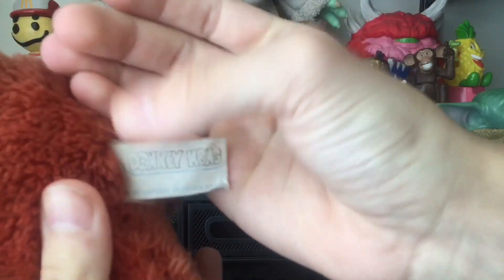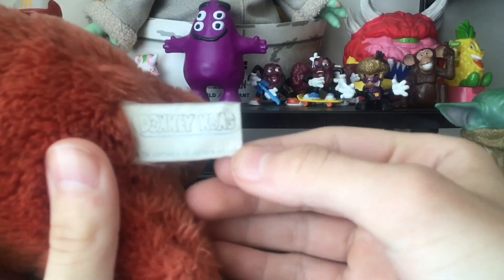It says trademark Nintendo of America 1982, though it's faded. And you can see there's a red Eton logo right here, though it's a different color from the first piece of it.